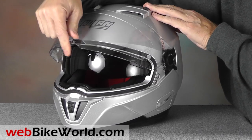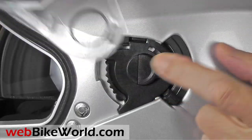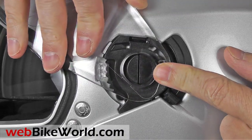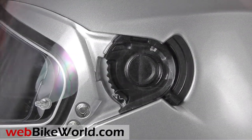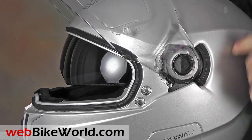The face shield has five detents and it removes very easily — just open it up, push the button on the side, and it pops out. Just to the rear of the face shield rotator is the lever for the internal sun visor. It's easy to use and it's a simple friction-based design that works well.